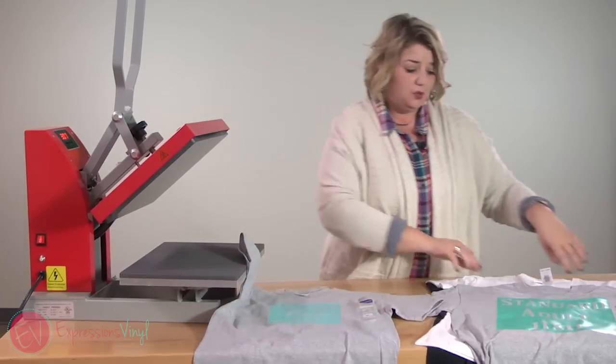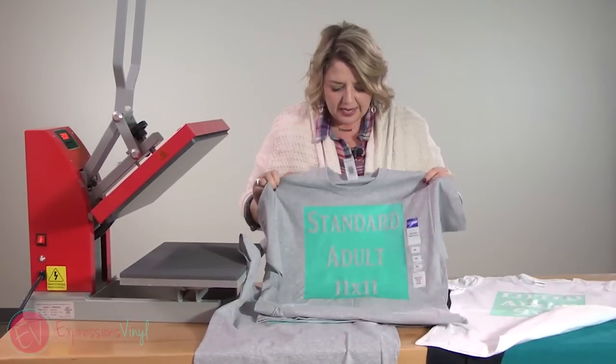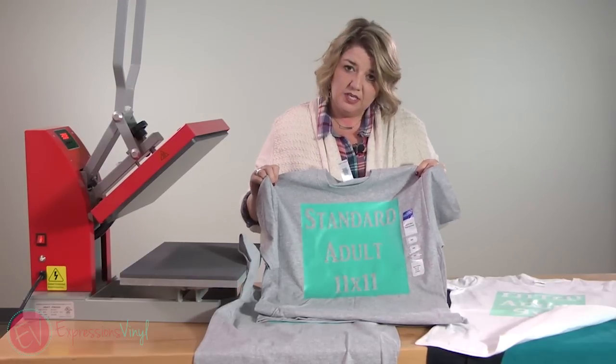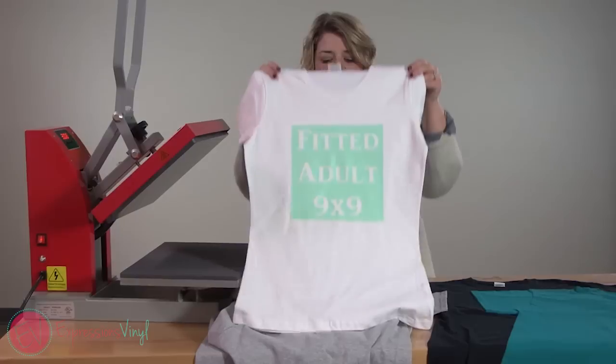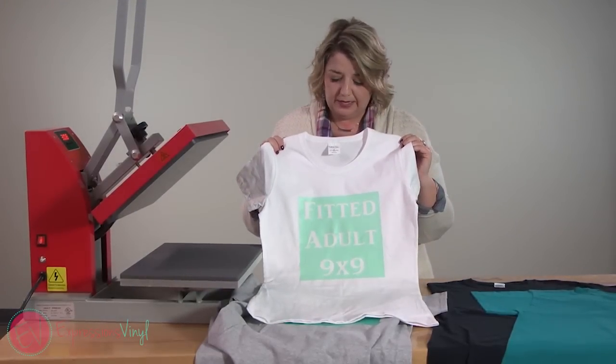Then we're going to go into our adult sizes. A standard adult — this one is a medium — I do about 11 by 11. Now that's a pretty big design so you can adjust it as you need. And then for our fitted adult ladies' shirts, I make those a little bit smaller — I start at about a nine by nine.